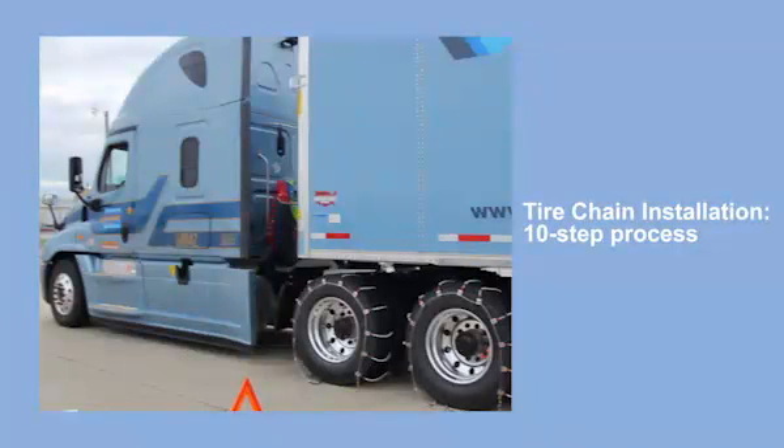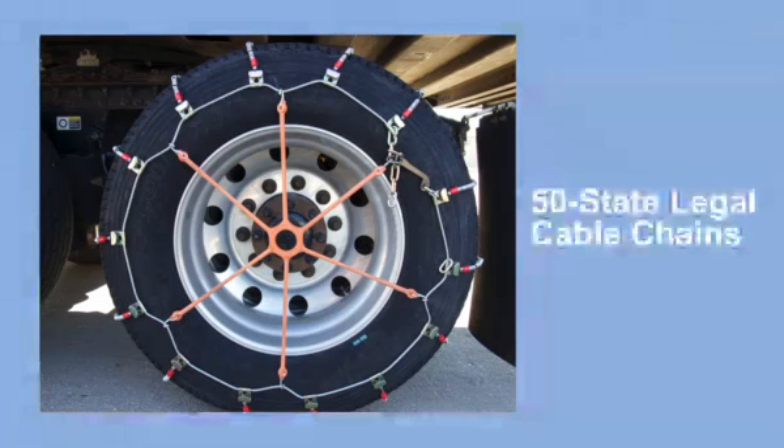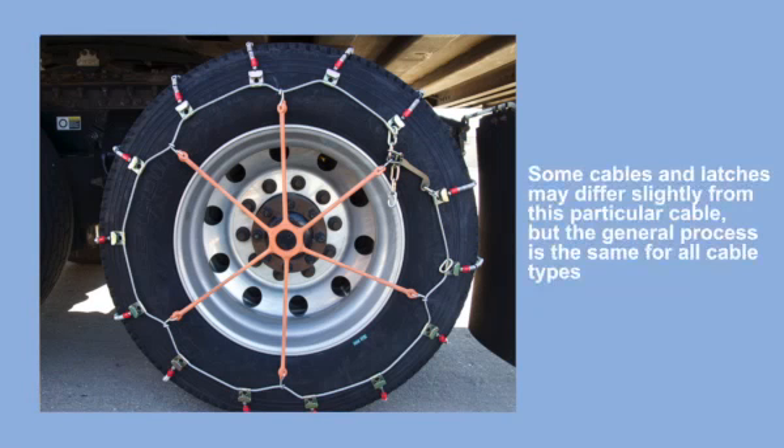Chain installation is completed in 10 steps. In this video, we are installing 50-state legal cable chains. Some cables and latches may differ slightly from this particular cable, but the general process is the same for all cable types.